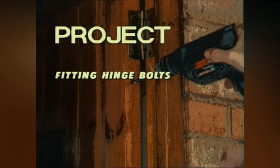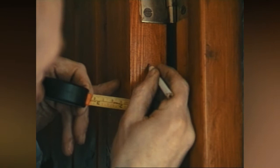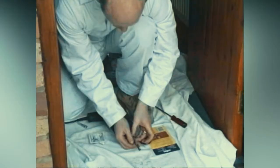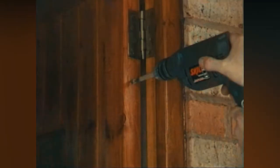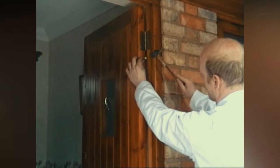Fitting hinge bolts. Hinge bolts can be fitted to external doors to prevent doors being forced off their hinges. Following the maker's instructions, mark the position on the door where the bolt will need to be fitted. With a piece of tape, mark the drill bit to the depth required. Now drill the door to this depth. Hammer the bolt portion into the door — the knurled end fixes into the timber.